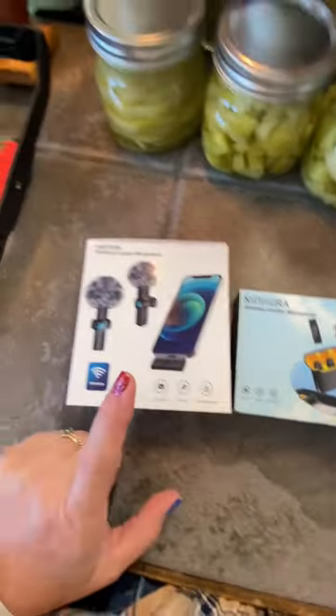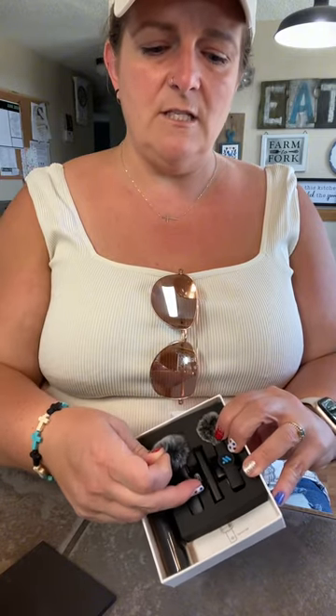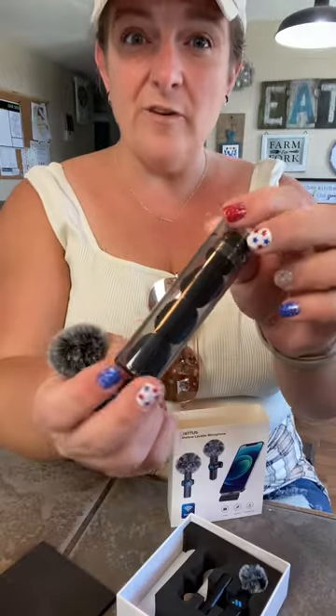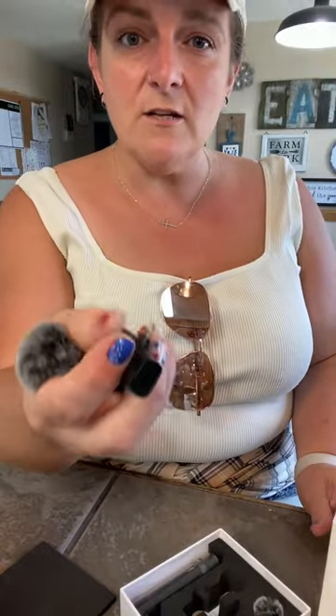I'm going to review these two microphones we got for videoing. This is the Ledus little lapel mic. It has a receiver that hooks into the bottom of your iPhone. It comes with extra little wind sock things — the fuzzy ones — and also just the foam ones. This is your receiver, and it also has a charge port so you can charge your phone while this is plugged in.